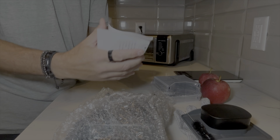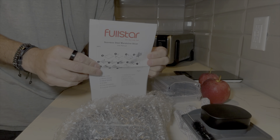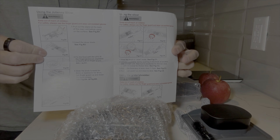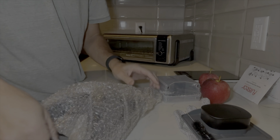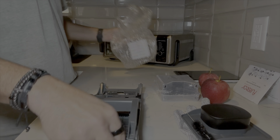There are some slicers and instructions here, and this is the device itself.